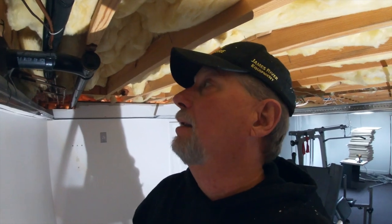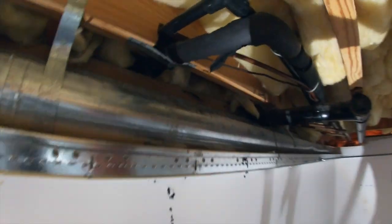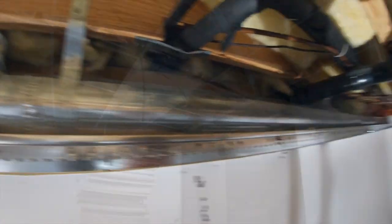The cool thing about doing a remodel is keeping your eyes out and doing inspections and looking to see. I'm going to do any improvements that I can from the 90s technology to today's technology. I'm going to upgrade some of this stuff just to make the house safer. So anyway, this is definitely one thing I'm going to get checked.